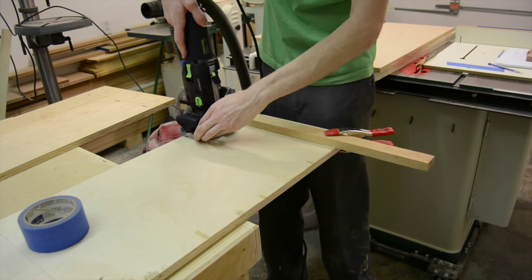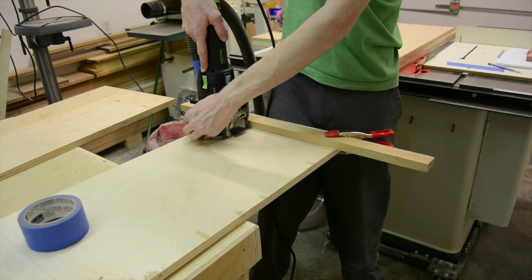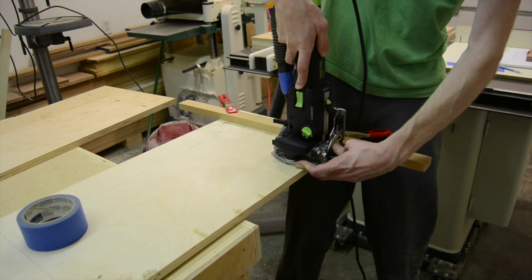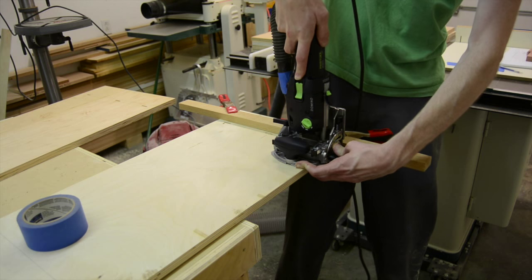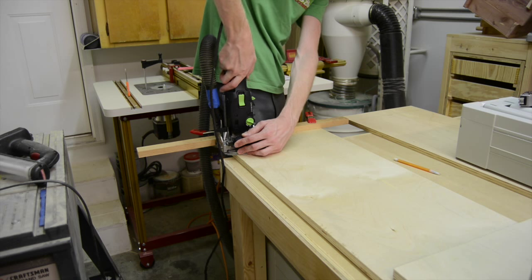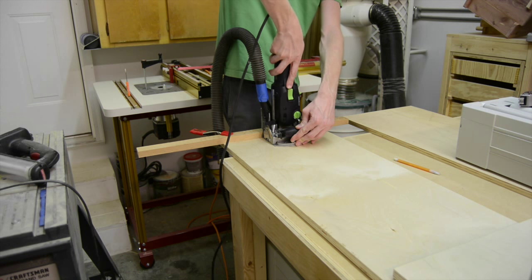I'm using a combination of both dominoes and pocket screws to join the main parts of the cabinet. This is the first time I've actually used the domino. It was a really fun tool to use and it's really going to help add a lot of strength to the case.